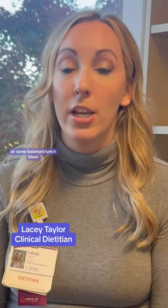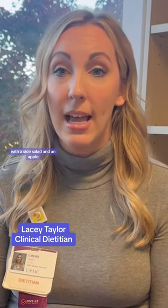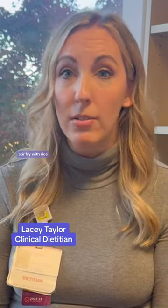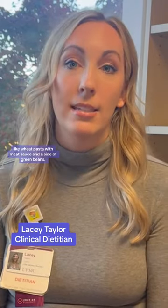Some balanced lunch ideas could look like a tuna salad sandwich on whole wheat bread with a side salad and an apple. It could be chicken and vegetable stir-fry with rice, or it could even be dinner leftovers, like wheat pasta with meat sauce and a side of green beans.